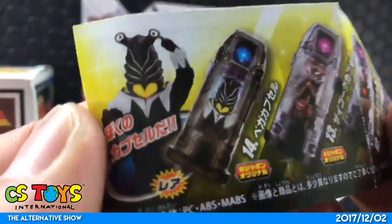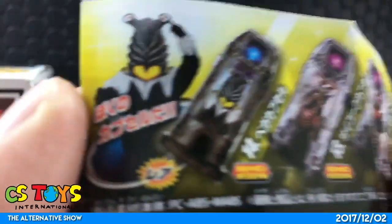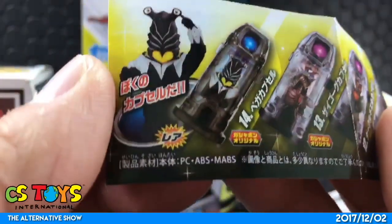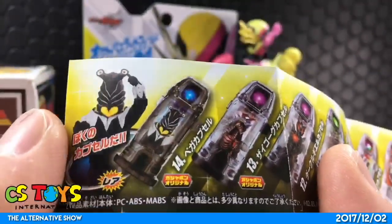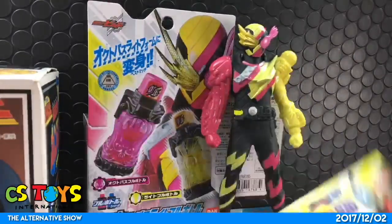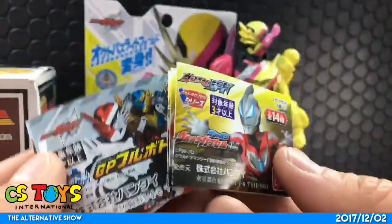One of the most interesting items is probably this one — Gashapon Original, the bigger capsule, 'Boku no Capsule.' That's a layer version. I'm not sure how many we have, but the bigger capsule is here, and we will check that. Two capsule toys — we'll just do the demonstrations.